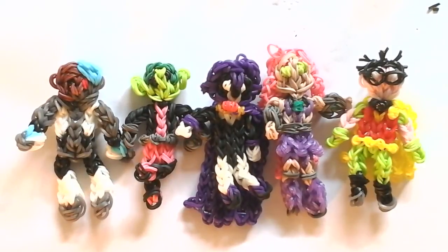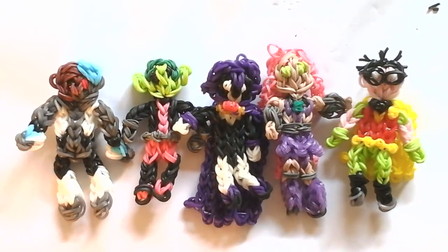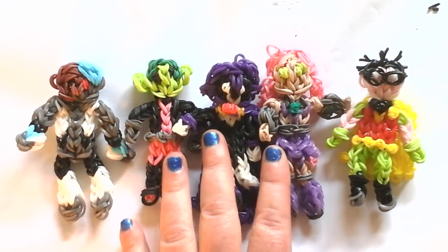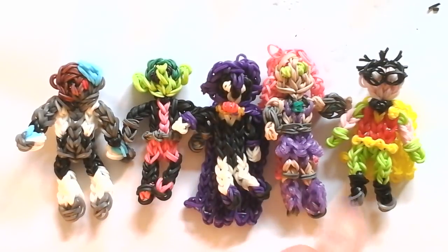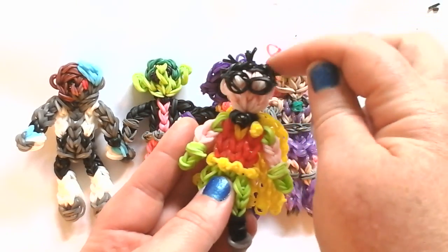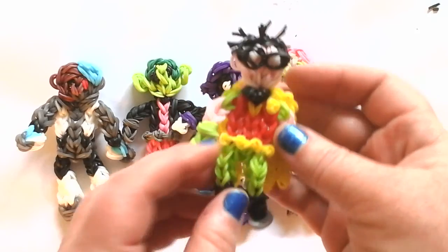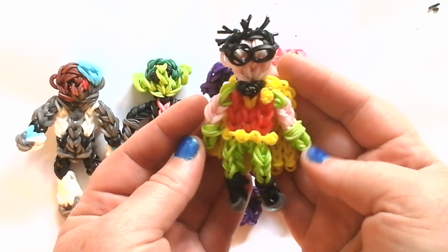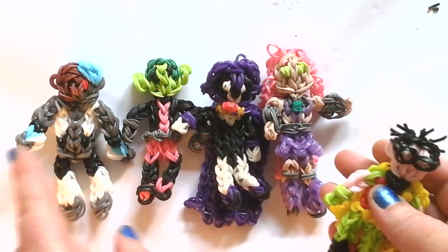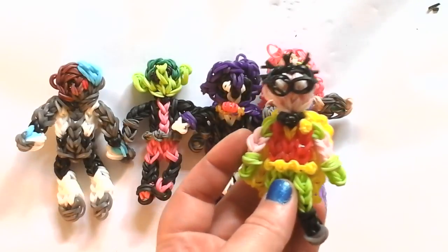Hello! Welcome back to Lovely Lovebird Designs. These are the Teen Titans Go characters, and I finally have all of the characters made. Cyborg is my newest tutorial and Robin. I also have three old tutorials for Beast Boy, Raven, and Starfire. So in this tutorial we're going to make Robin, and if you want to make any of the others, in the description box are their tutorials. Thanks and we'll get started with Robin.